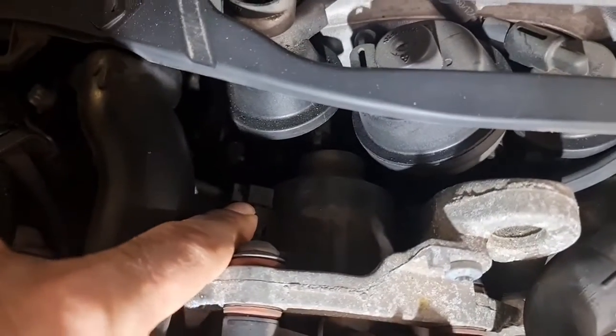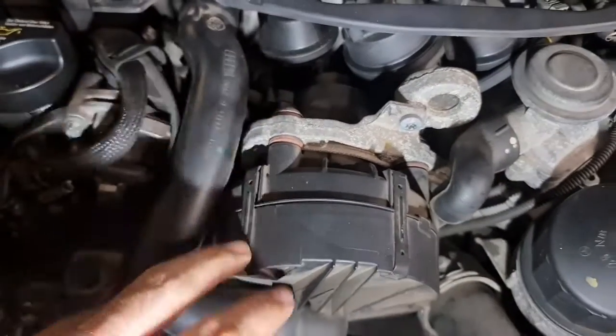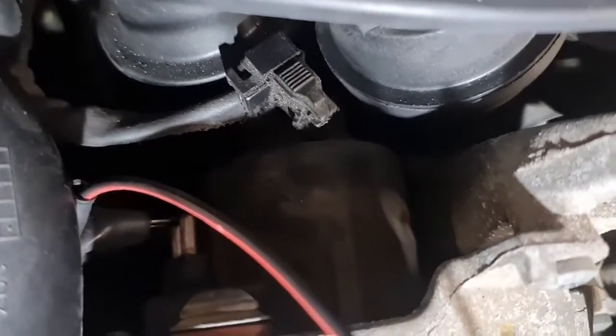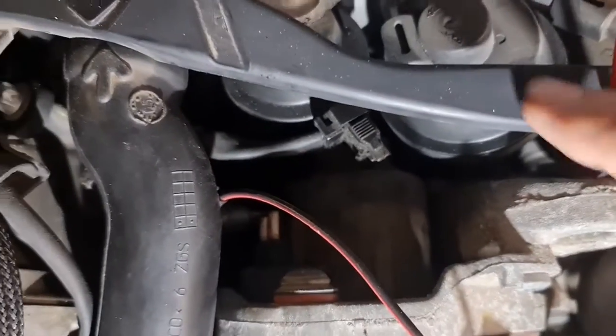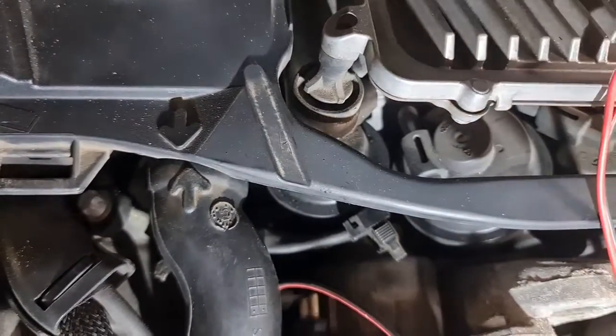We have a connector over here. We pull it out and test the secondary air pump to see if it works or not. I've got 12 volts, 5 amp, and I have removed the plug. As you can see, you only need to push the two tabs on it and then pull it out.